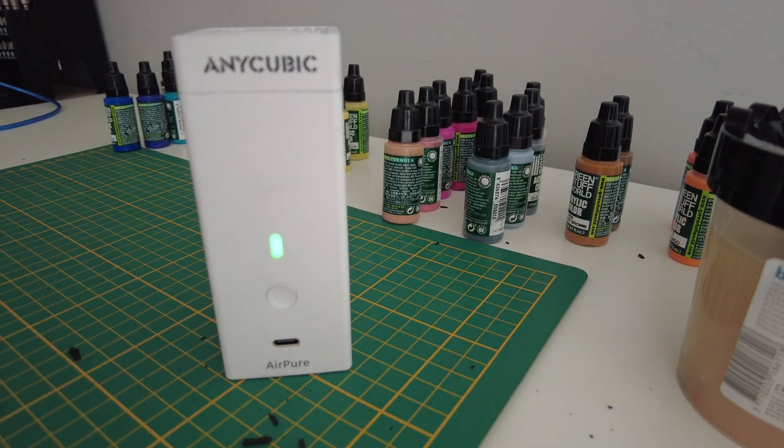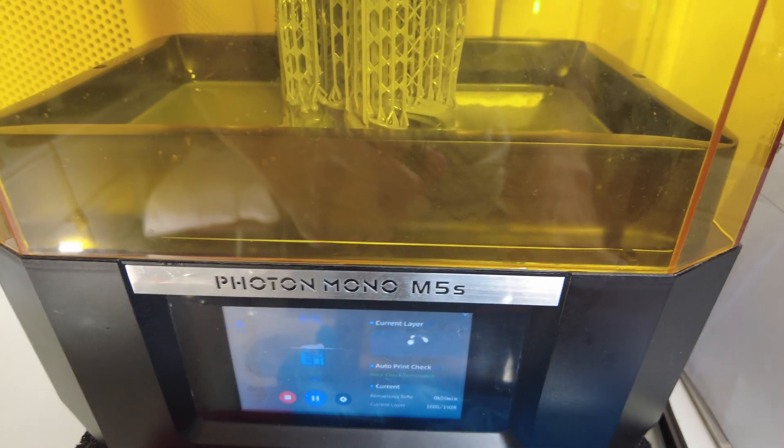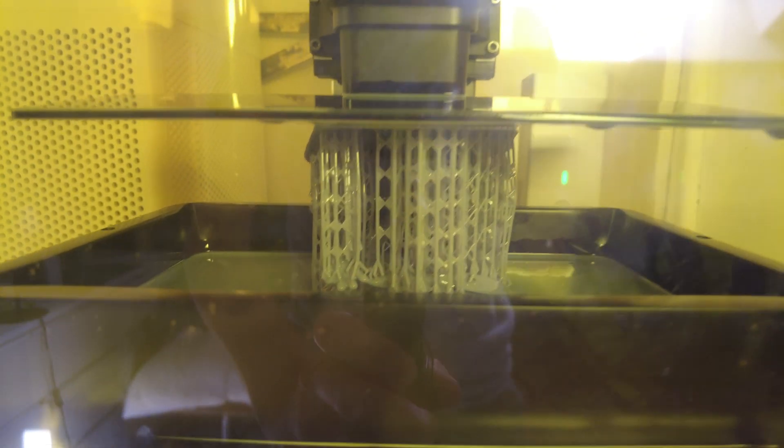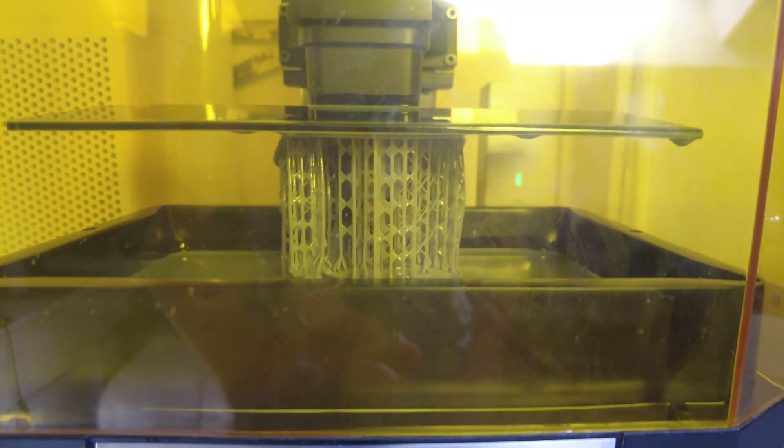I'll show you inside the printer, which is an Anycubic Photon Mono M5S, how it works. As you can see, I'm printing right now and it's running in the back. It's been working for almost five hours and it's working quite well.